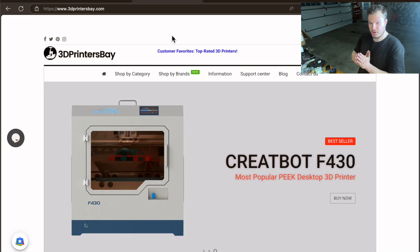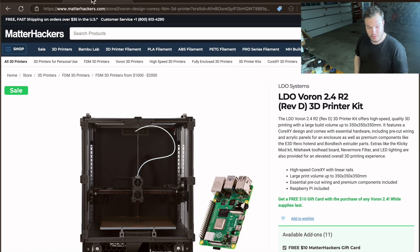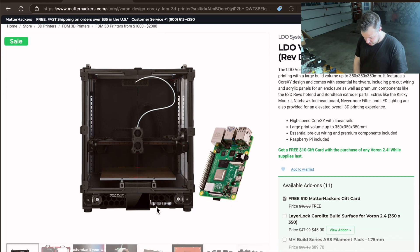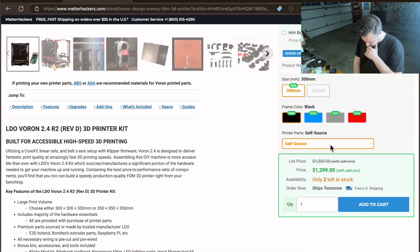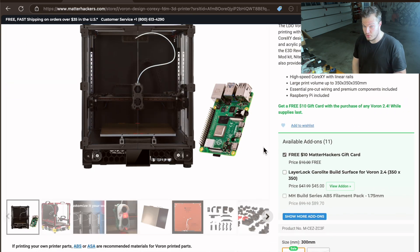When I looked up Voron 3D printer kits on Google, the LDO Voron kit came up — I've heard really good things about it and it looks like a very high quality kit. They're out of stock of the 350mm version I really wanted, so they've got a sale on the 300mm version with two left in stock. It's $1,300 for the base kit, which was a little outside my price range right now, although it's a really nice kit.